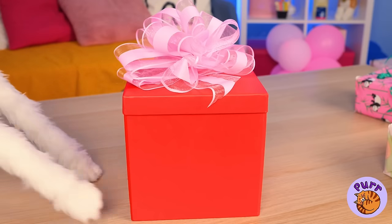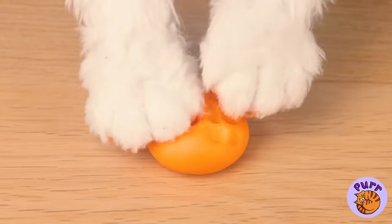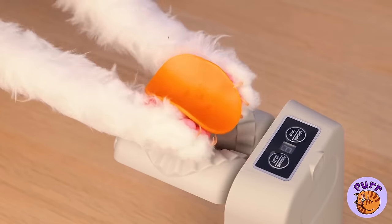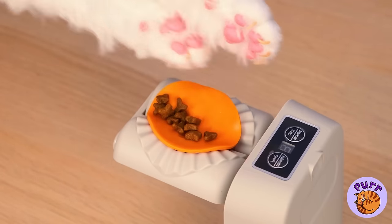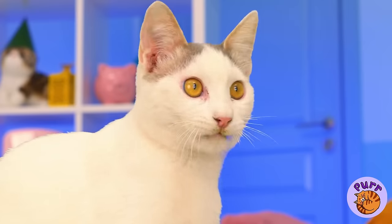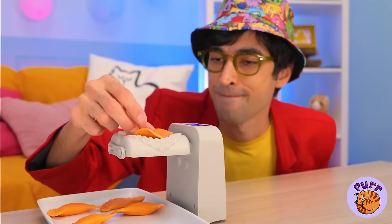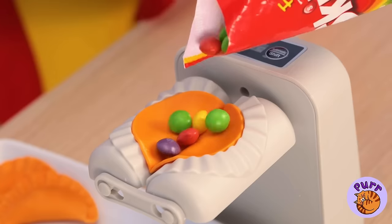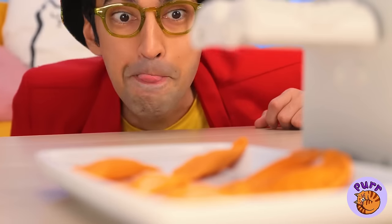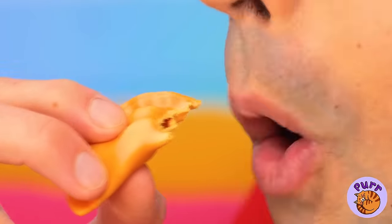Speaking of which, you got a new dumpling maker. Knead the dough and don't forget your favorite filling. We can make as many as we want, and we can even try out a few new flavors. He prefers sweet to savory. Just make sure you pick the right one.